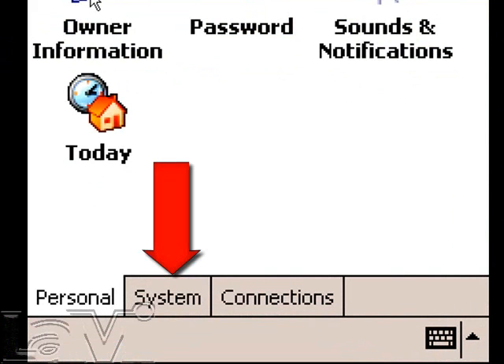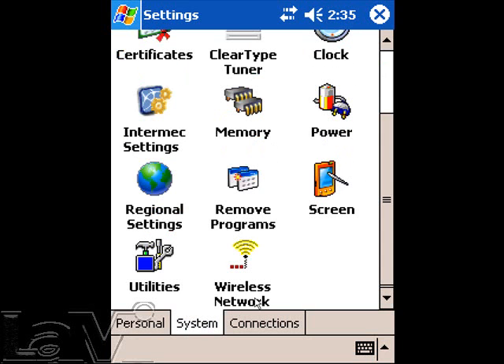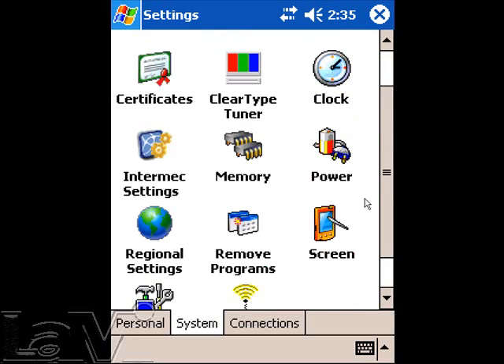After the Settings menu loads, locate the System tab. This will bring you to the System Options. Here, you will be brought to the System tab, where you will select Screen. Be sure not to confuse Screen with Backlight. Tap on Screen to continue.